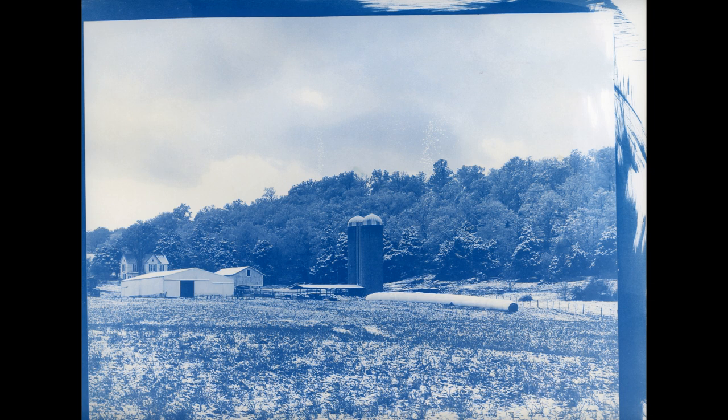I got the inspiration from another channel where someone had done a two-step process: they acidified the ferric citrate solution, put it on paper not ideal for cyanotype, exposed it for much less time — maybe one-ninth — then brushed on the ferric cyanide solution. It took a lot less time and could be used on lower-quality paper because it was acidified. That got me wondering: what if I could do the same with the new cyanotype formula?